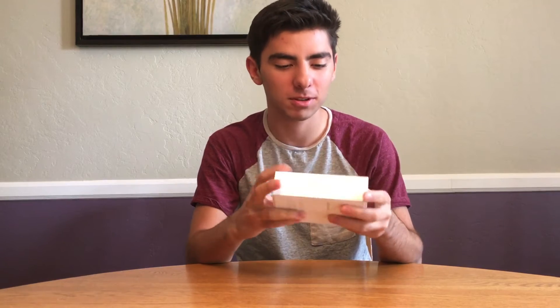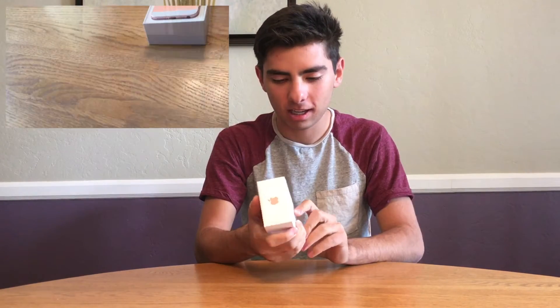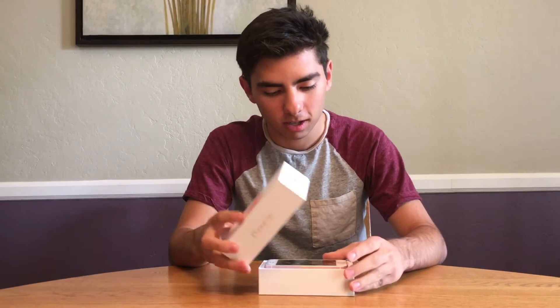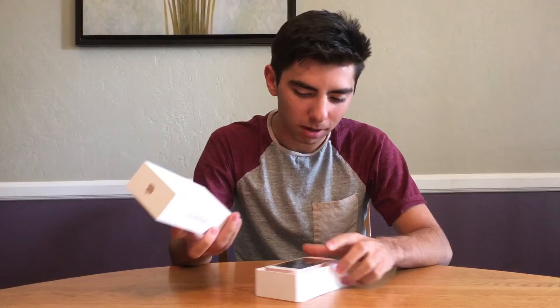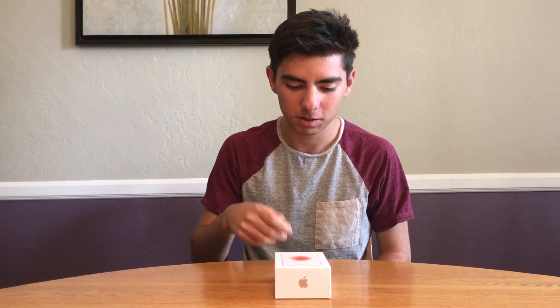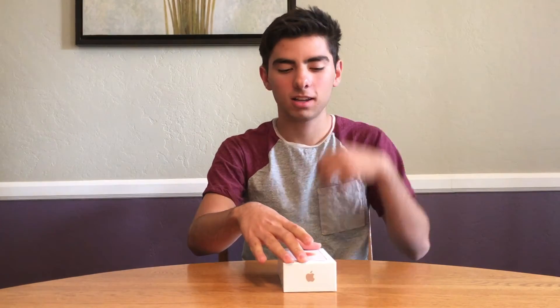Today we're unboxing and reviewing the iPhone SE. I got it in rose gold — it's the first smaller iPhone to have rose gold. I already unboxed it and used it for a couple of days to see how fast it was and how good the camera was. I came from using an iPhone 6s Plus, so it felt a little small for me, but for people with small hands or who find the 6 and 6 Plus too big, this is a great option.